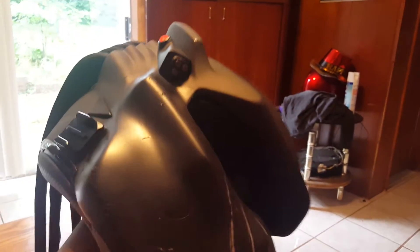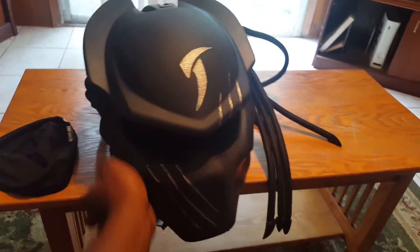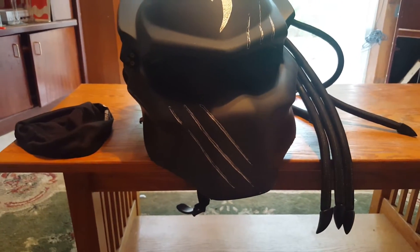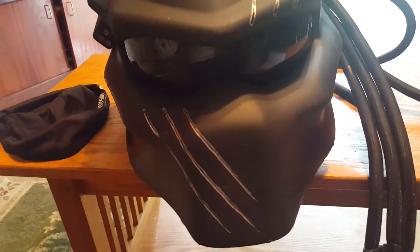I just put my GoPro mount on but haven't tested it yet. The helmet holds up and it's not heavy at all compared to the old one. That's my configuration — I'm pretty sure other HJC padding is compatible and will definitely work with it. Hopefully this answers some of your questions.